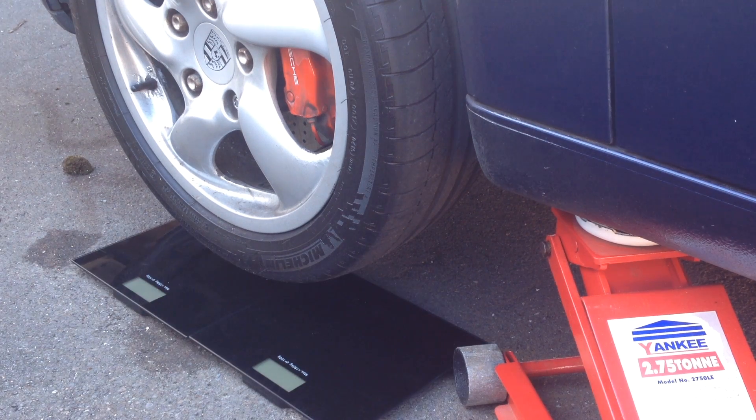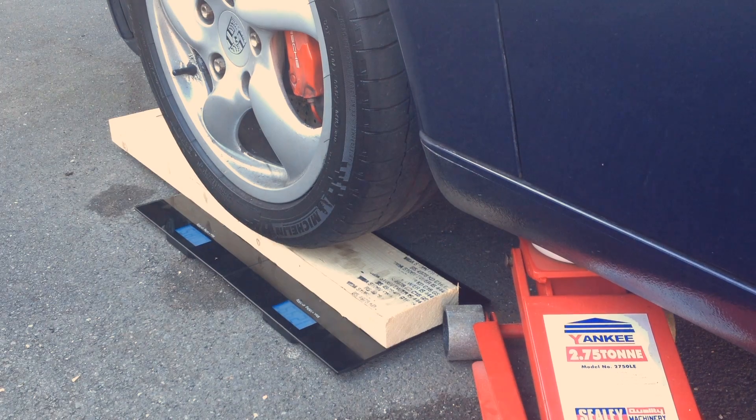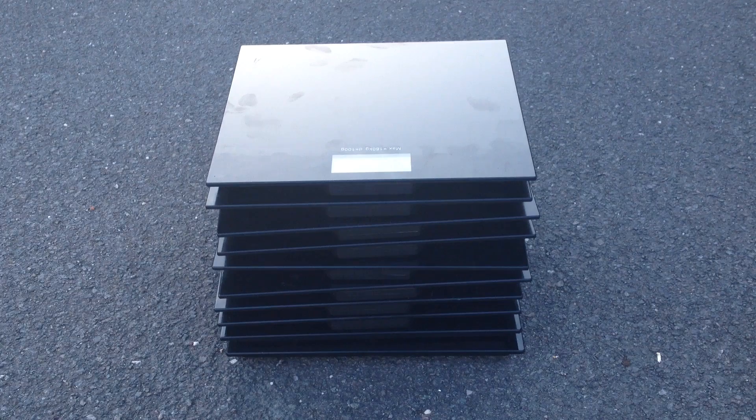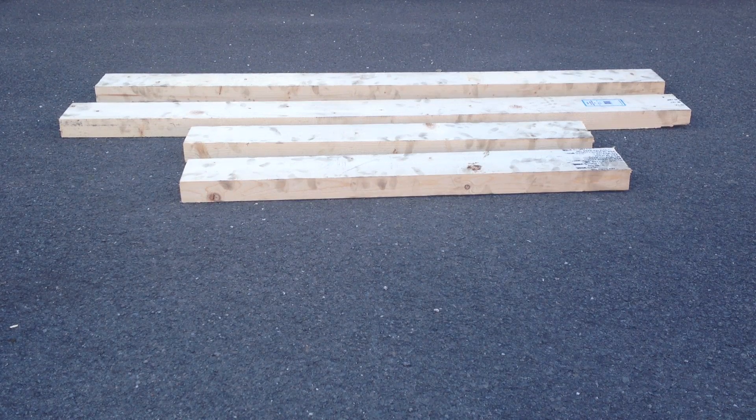Here's a summary of what we'll be doing: lift one wheel, place the scales, place the wood, lower the wheel, repeat. These are the tools and parts you'll need: a jack, 10 bathroom scales rated to 180 kilos, wheel chocks, and wood at least 50 millimetres thick.